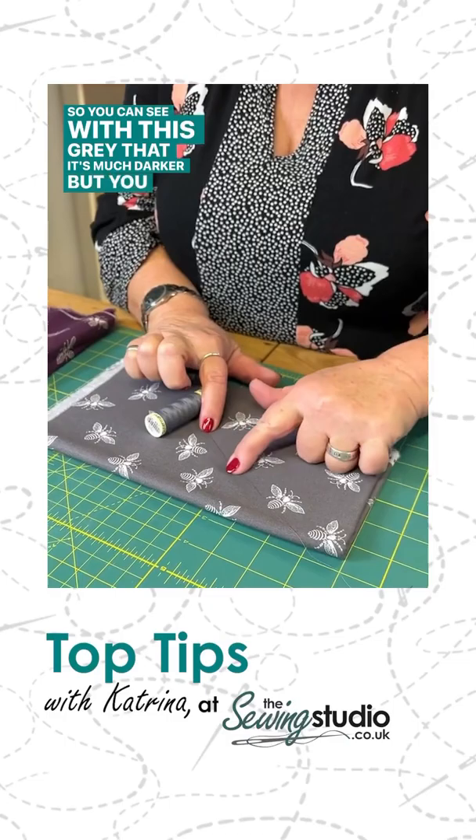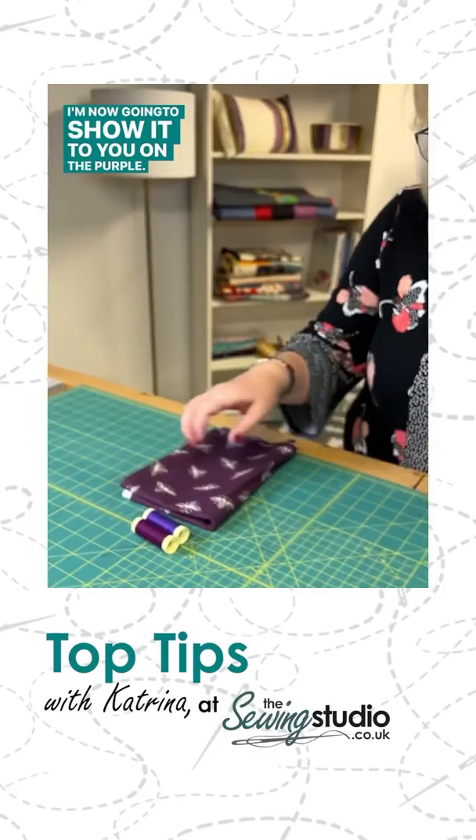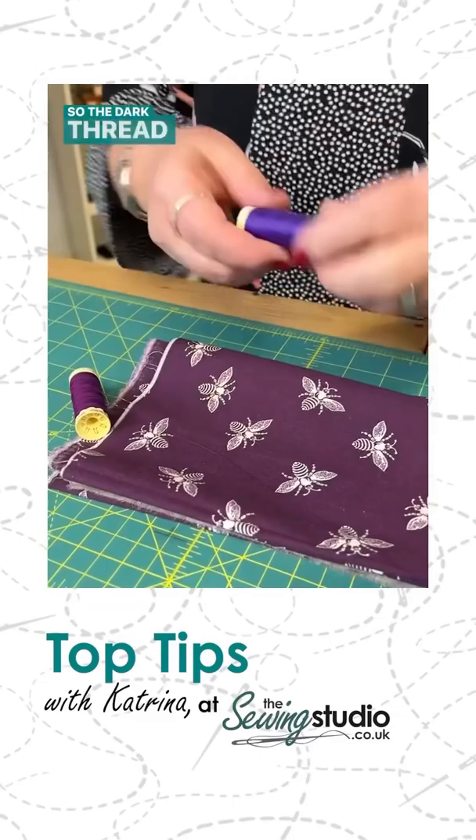I'm now going to show it to you on the purple. We've got a darker thread and a lighter thread. The dark thread disappears and the light thread you can see.